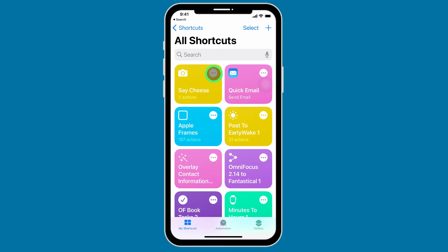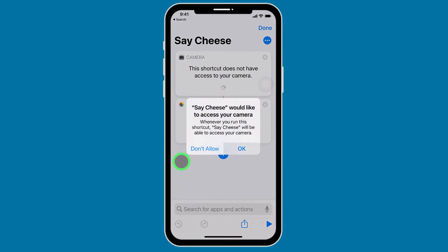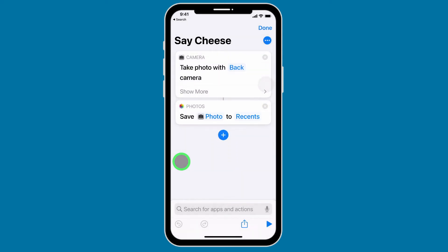Let's tap on the three dots to configure the app. You want to allow access to your camera — tap OK — and you want to allow access to your photos, then tap OK. When you're finished, tap on Done.